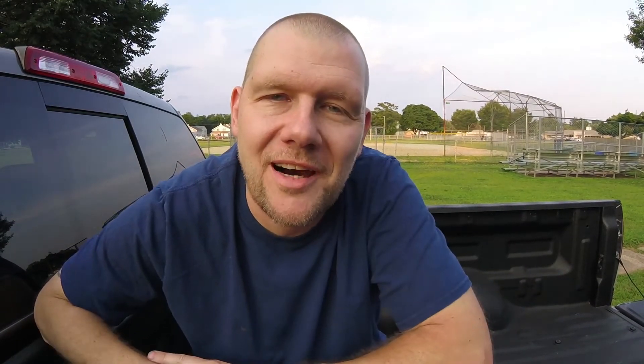Hope you liked it. By the way, go check out Throb Nation — that's who sent me this sticker, right there. Cars that make your heart throb. And once again guys, don't forget: like, comment, and subscribe. I'll see you next time. Get out there, keep trucking. See you, guys.